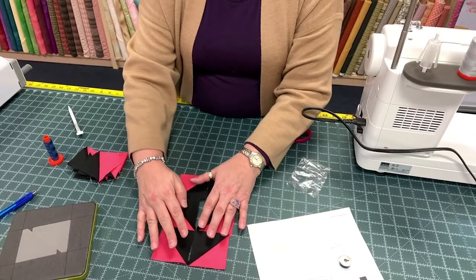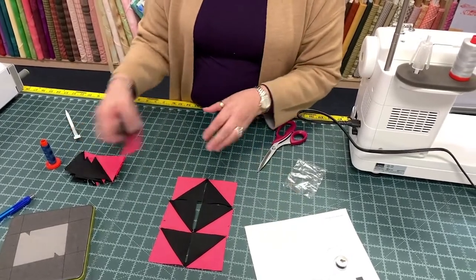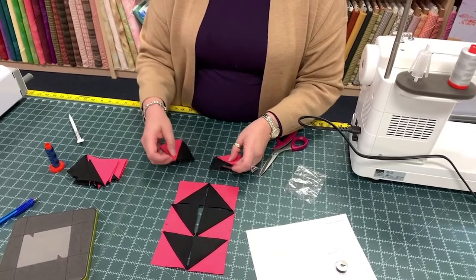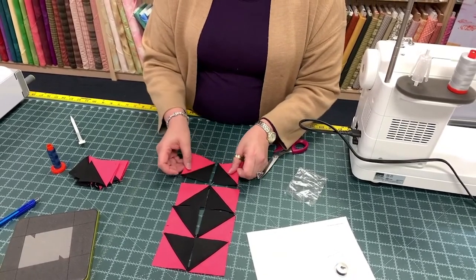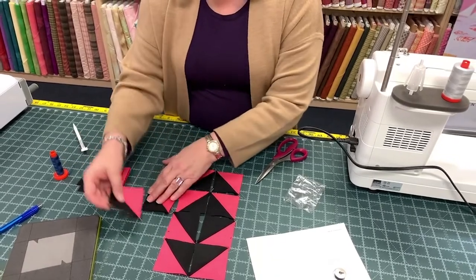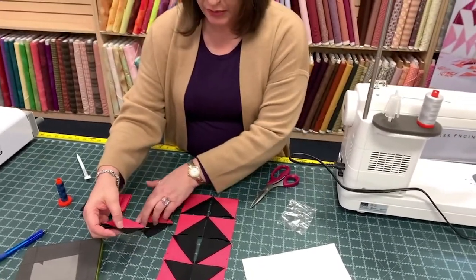And this is why I lay them out — because I get mixed up. There we go. It's going to be a really pretty block. It is going to be a really pretty block.